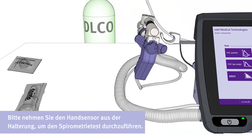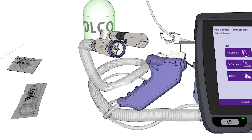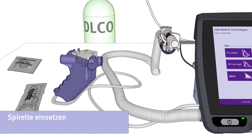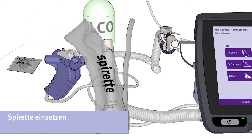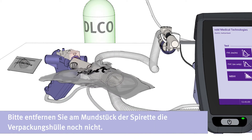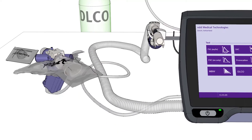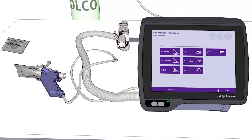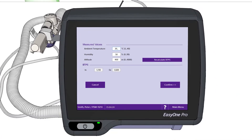Please disconnect the handheld sensor in order to perform the spirometry test. Now insert the Spirette. Please do not remove the plastic wrapped around the mouthpiece of the Spirette at this point. Now select the FVL test by pressing the corresponding button.